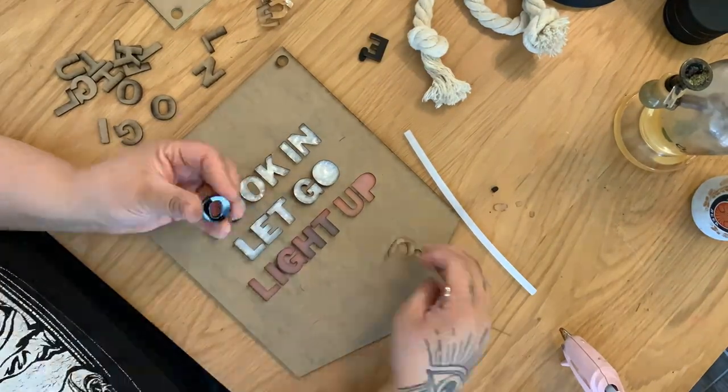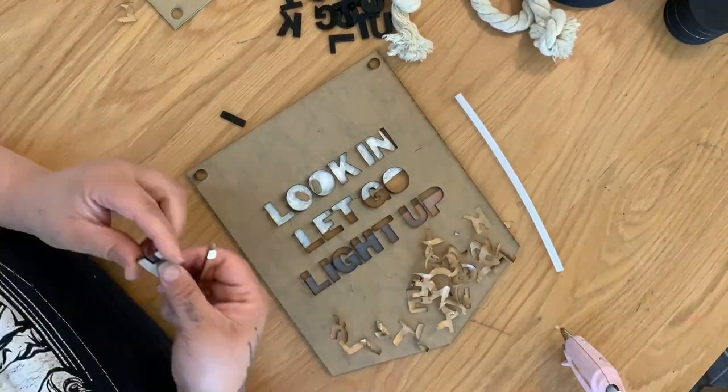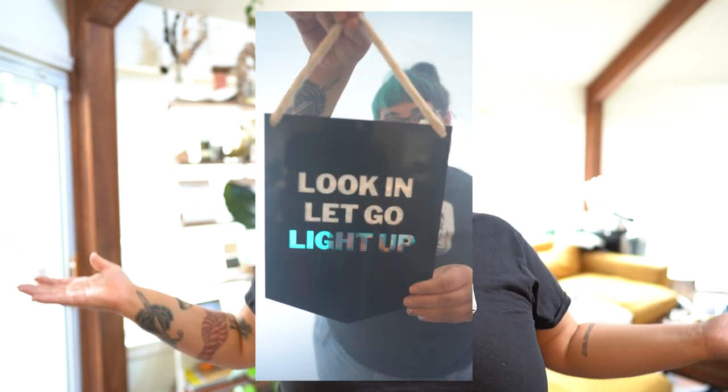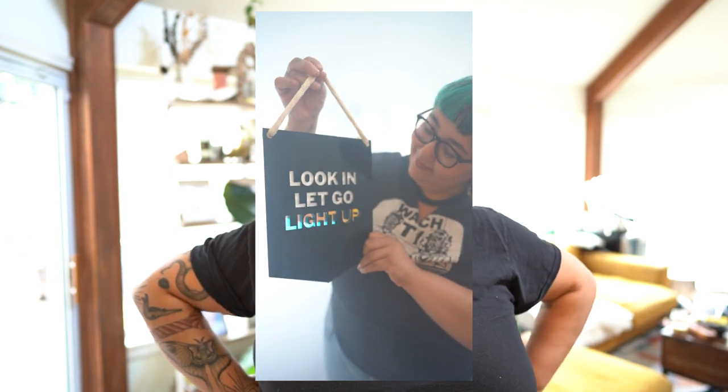Once I made the files, it was very easy — I put the pieces in and cut them all out. The thing that took the longest was peeling off all the little stickers. I didn't have duct tape to help, and I used tweezers and scratched some pieces, so don't do that.